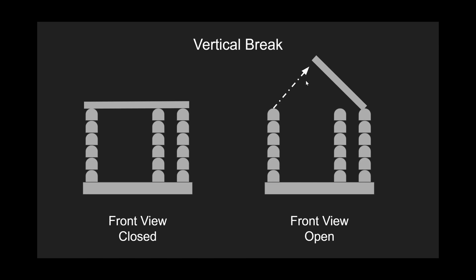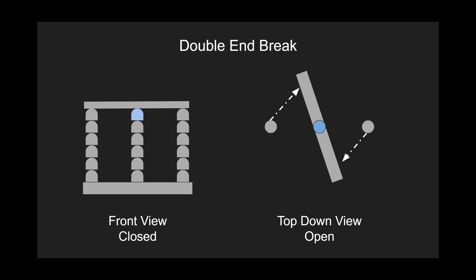This is the double-end break. I have a front view and a top-down view — one closed and one open. The blue area is the motor. The double-end break can be installed in locations with low overhead clearance, which is something vertical break switches cannot do. This is because the blades do not need to be lifted during operation — this one swivels in place versus arcing up. Also, the same phase spacing can be used, because the switch blades are disconnected from both the source and the load side when open.